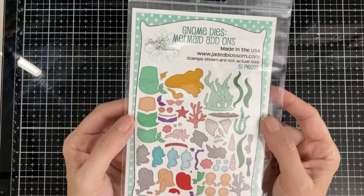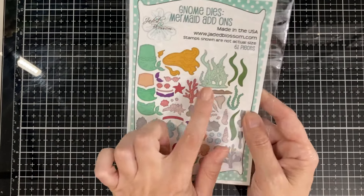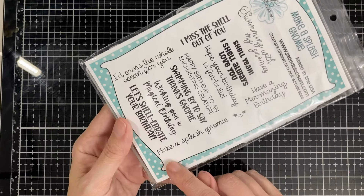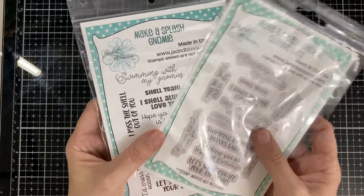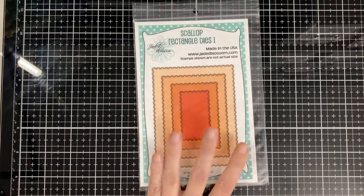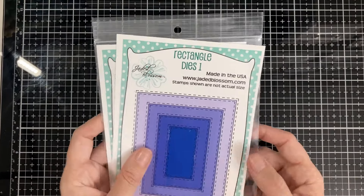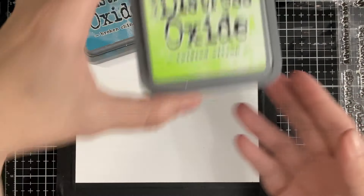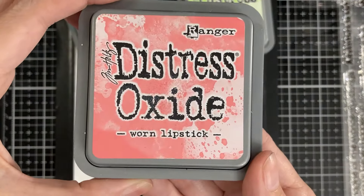Hello everyone, today I'm here for Jaded Blossom and it's the May release day one. We have the gnome dies, mermaid add-ons — super fun — and we have the Make a Splash gnome. We also have the coordinating dies, the outline dies, bubble stencil, scallop rectangles dies one, and rectangles dies stitch one. We're using broken china, twisted citron — that's a lighter shade — and worn lipstick.